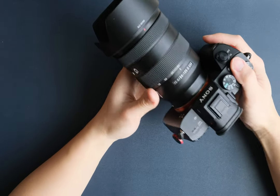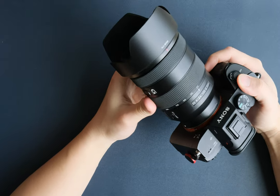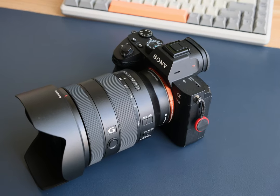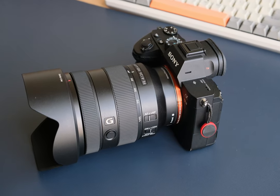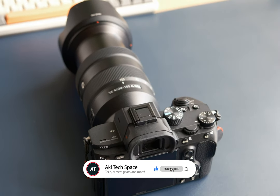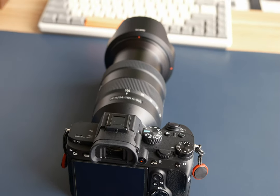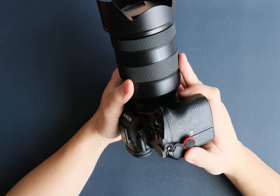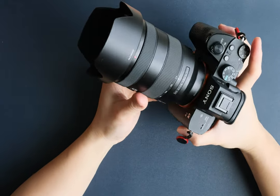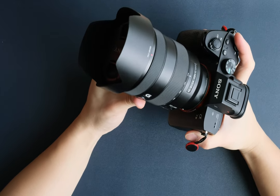All in all, I definitely recommend the Sony 24-105mm f4G lens. It's been a reliable companion for all my photography and videography needs. If you found this review helpful, please consider giving it a thumbs up and subscribe for more content. I'd love to hear your thoughts on the Sony 24-105mm f4 lens in the comments below — do you think it could be your go-to lens as well? I'll see you in the next video.